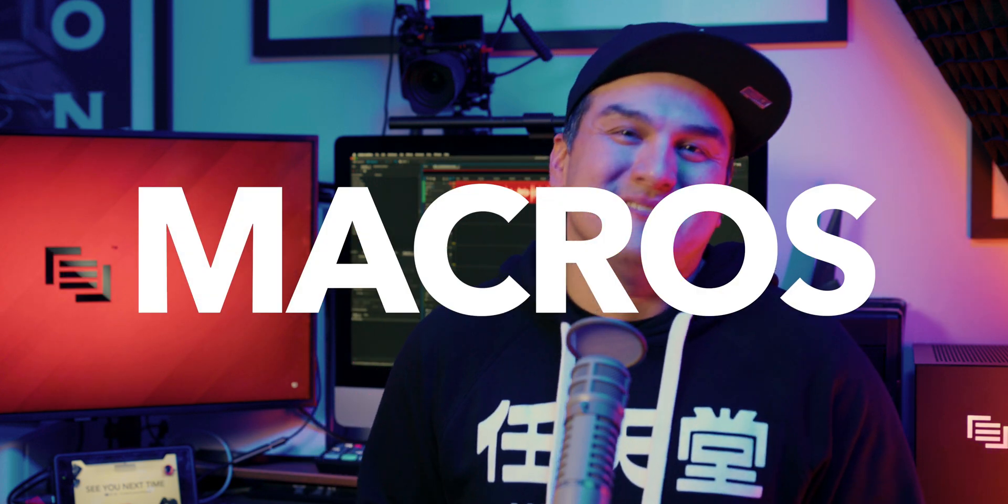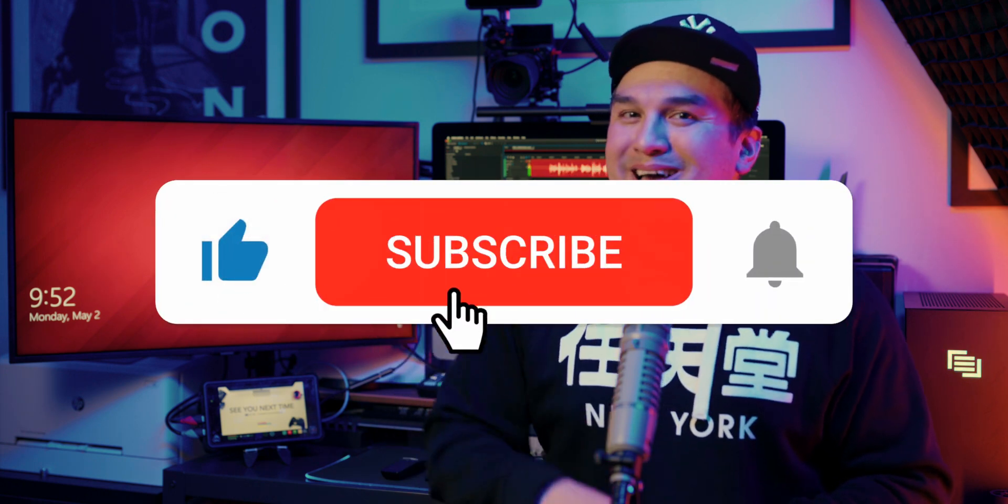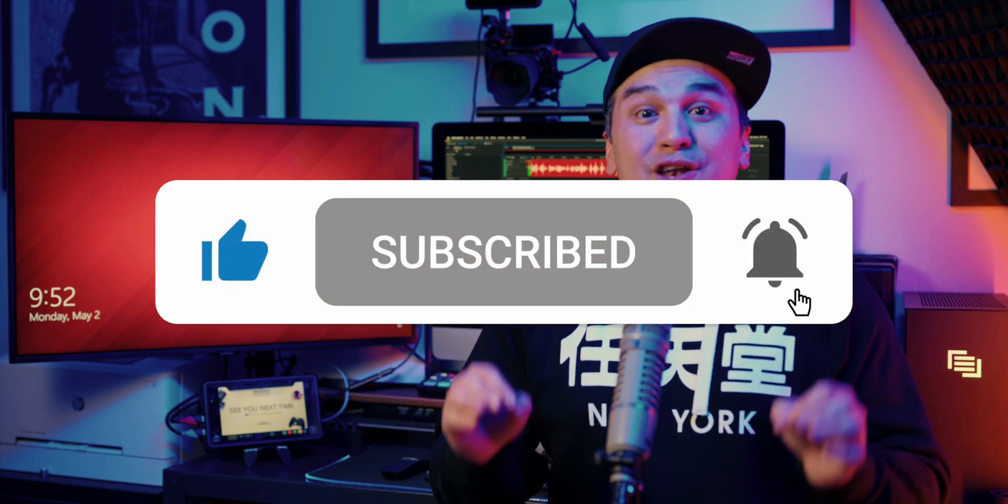Keen on leveling up those skills? Hit that subscribe button, because in my next episode I'll be showing you how to seamlessly integrate the HyperDeck into your ATEM Mini Pro livestream workflow via macros. And with that, we are at the end of another episode. If you haven't already, hit the like, subscribe, and bell button so you're notified when I drop a new episode. Catch you guys next time.